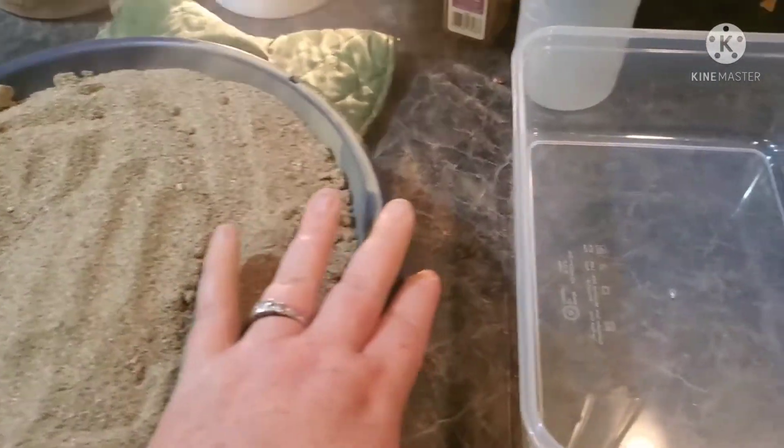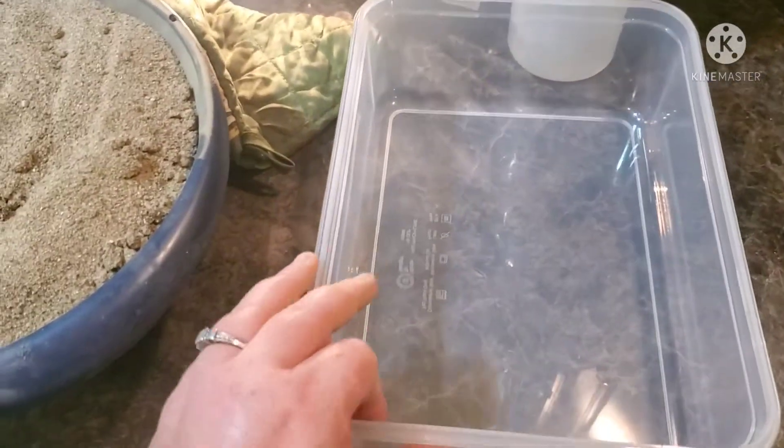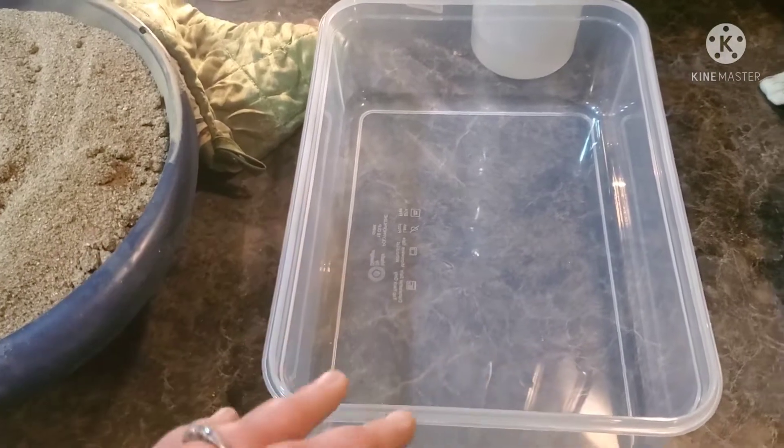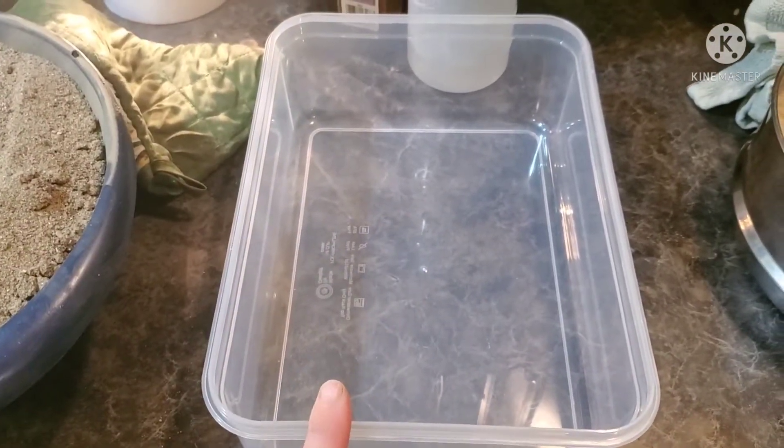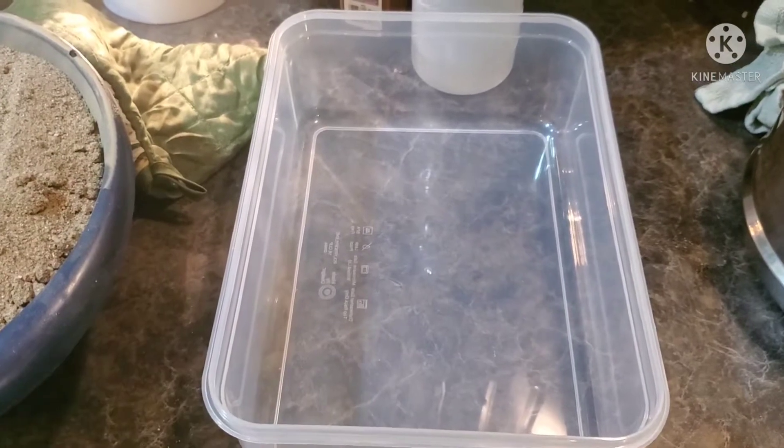For a 50-pound bag of sand, this is my second bowl right here and it's completely full, so I have another third bowl waiting. All I'm going to do is dump it in this bowl and then put another layer on the pan.